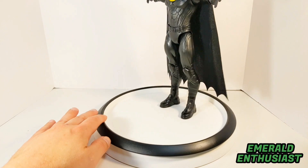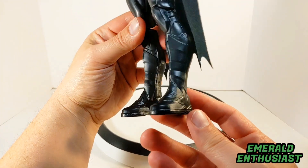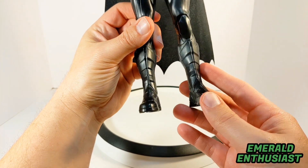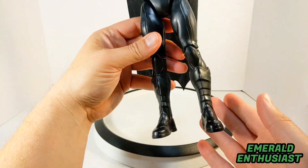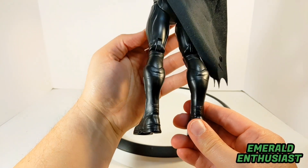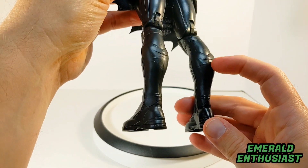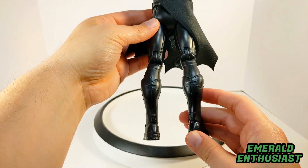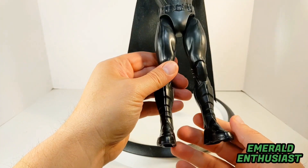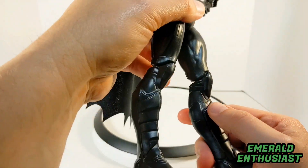Let's start with a look at the lower body — the figure is sturdy, and that's always a huge plus. Here's a closer look at the boots; you can see all of this sculpting detail. The figure is lightweight, by the way — that's probably one of the ways Spin Master was able to keep the price down — but the sculpting at the top of the boots really looks superb.